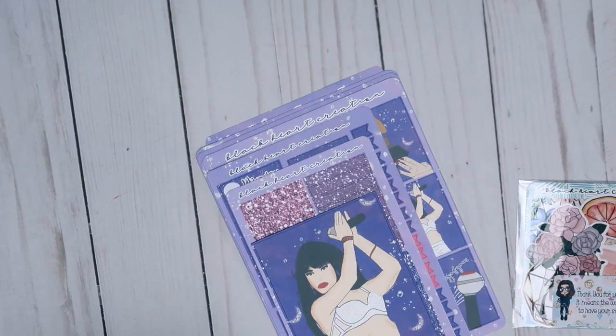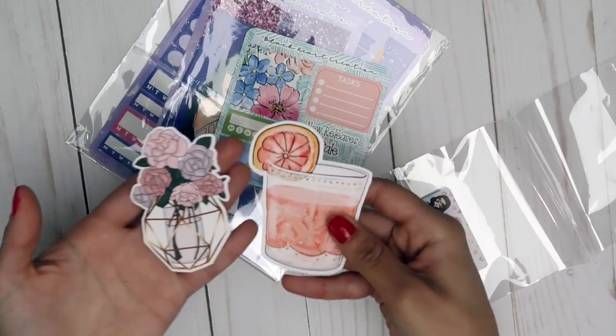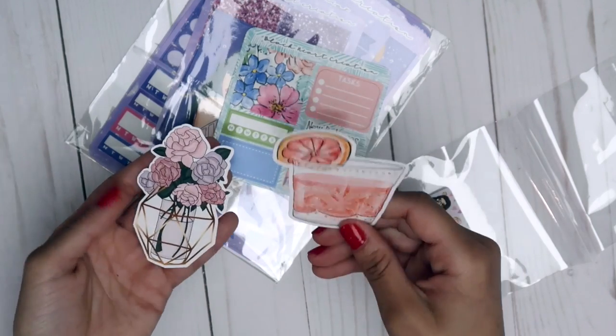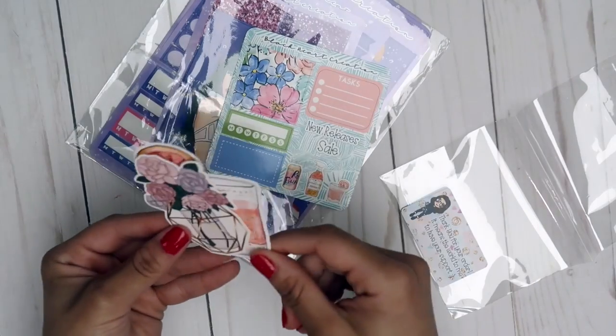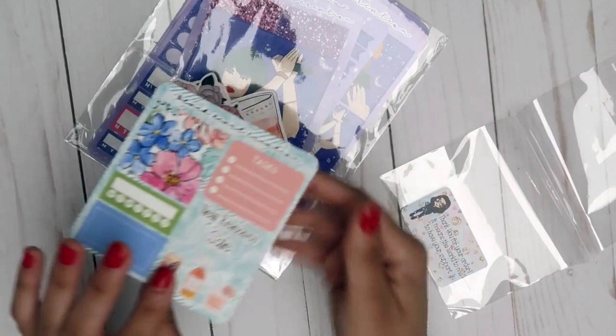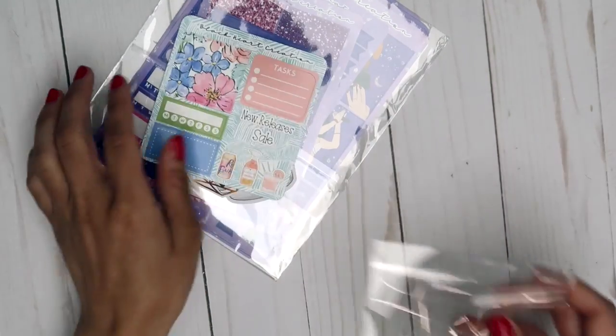I would definitely recommend her shop. You also get two die cuts — a little glass of lemonade and a little vase — plus some cute little stickers. That's everything from Black Heart Creations.